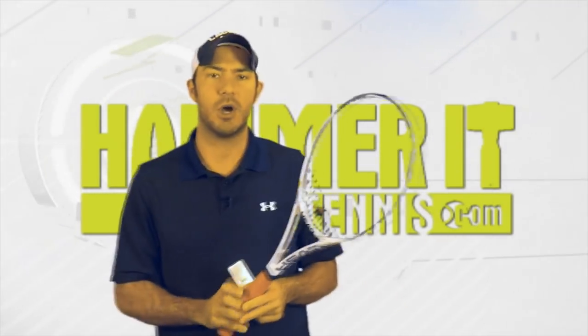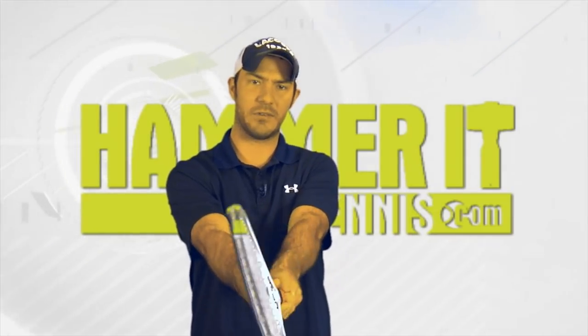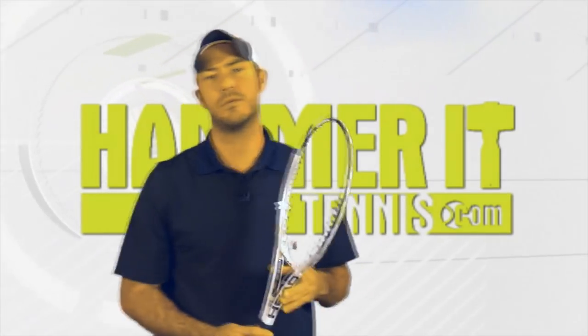Those of you who play golf are probably familiar with Continental Grip but just don't realize it. The left hand as it grips the club is using Continental Grip so that your club face matches up with your left palm. This lets you control the face as it moves through contact.